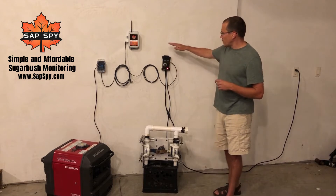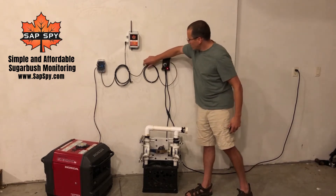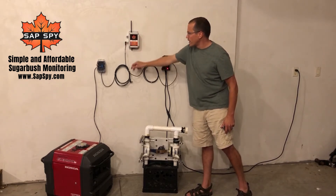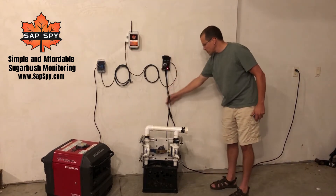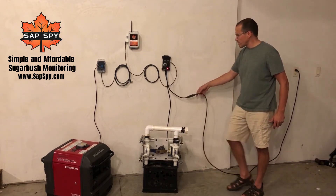So this power relay, as you see here, it's wired up from — if you have this option on your sensor hub, you'll have an additional plug on the side. That plug, with a cable from the power relay, will just plug right in. The other side of the power relay will have just a standard 120 volt plug that goes right into an extension cord.